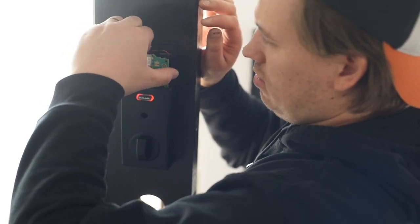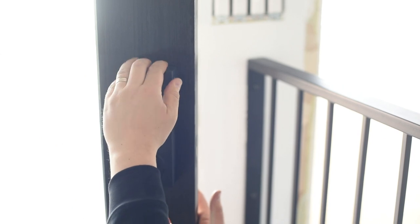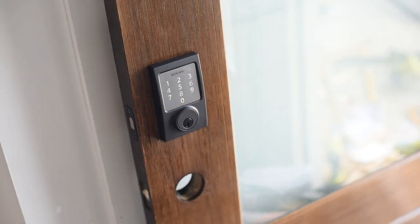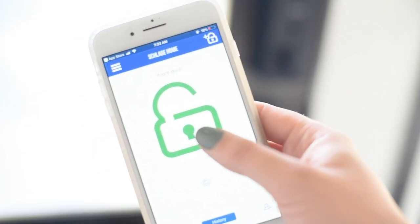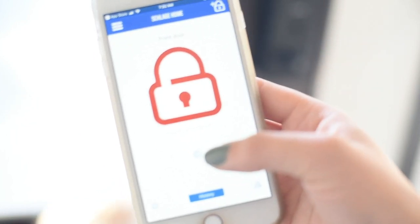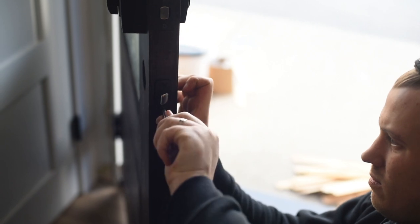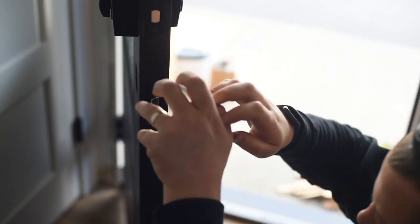Now it's time to set up the lock using the access codes on the outside of your user guide. Enter those and it will do a setup process where it moves the bolt out and in, and you can get it connected to your phone at this time. After that, test the deadbolt to ensure it opens and closes smoothly both manually and using the access code you set up. If it operates smoothly, you're good to go on to the handle set.